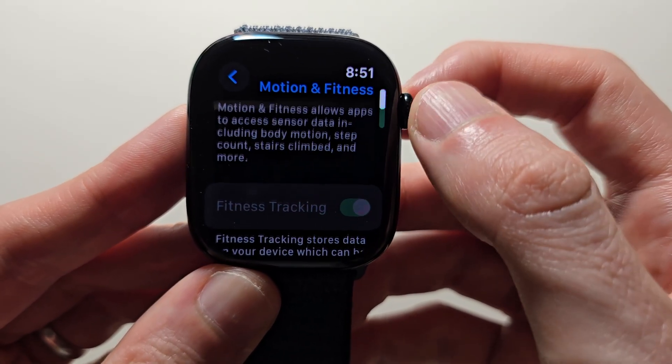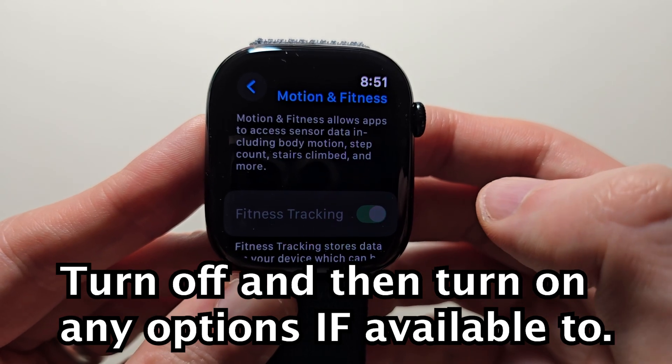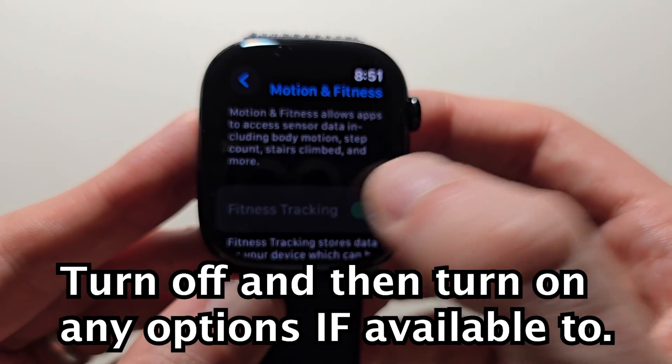Your menu may look different than mine, but you just want to turn off and turn on all the options here. Turn them off and on if you're able to.